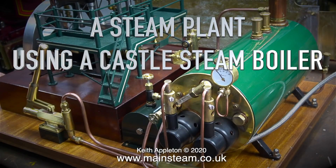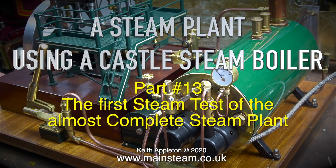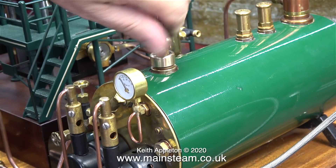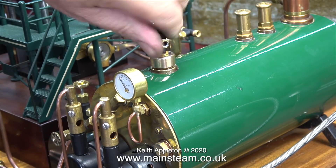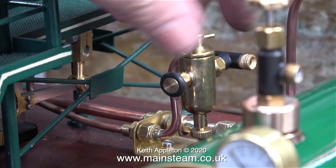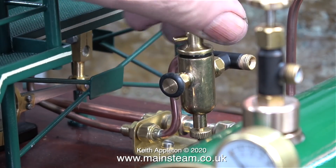A steam plant using a Castle Steam boiler, part 13. This is the first steam test of the almost complete steam plant. There's still some work to do — I'm waiting for some globe valves to arrive, and also a whistle valve which will be fitted to the turret, complete with the three-eighths of an inch diameter whistle on top of the valve. To accommodate this whistle valve I will need to machine the turret. I think it's time for the steam test.